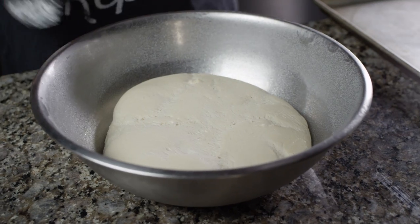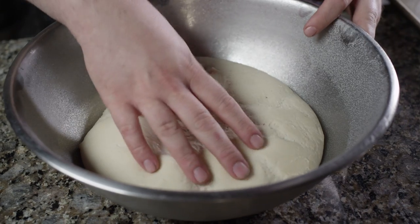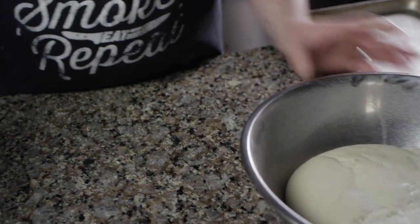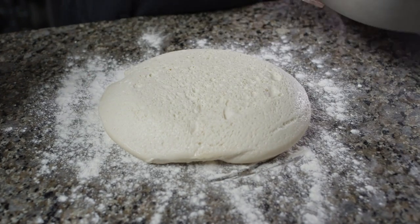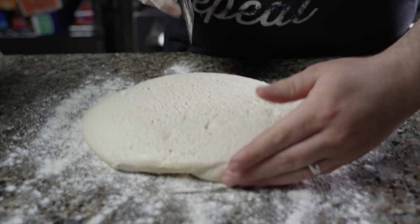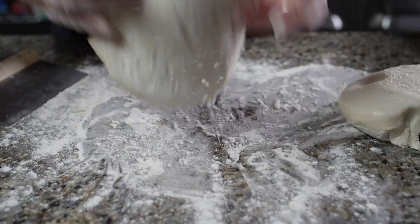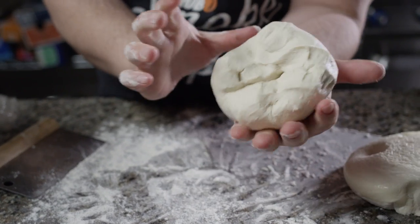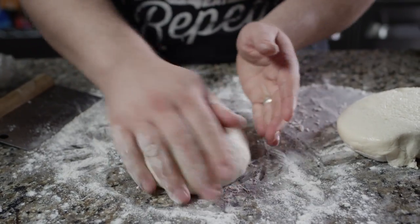Here's our dough — it's been rising for about an hour to an hour and a half, though that time will vary. What you're really looking for is that it's doubled in size and nice and fluffy. At this point, we're gonna turn it out onto our work surface and divide it into two dough balls. We'll get a little all-purpose flour on the work surface, turn the dough out, divide it right in half, and then roll each half into a ball by tucking the dough underneath.